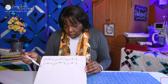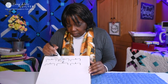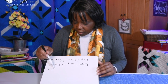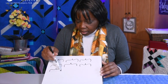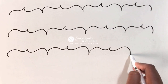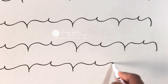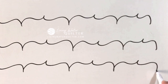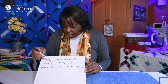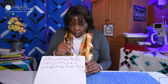The next thing you want to do is, instead of doing them individually, connect them — one right after the other. Here's the first one, and then continue with the next. So first, practice them separately, then do a row together.